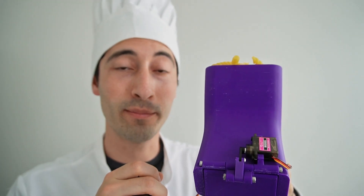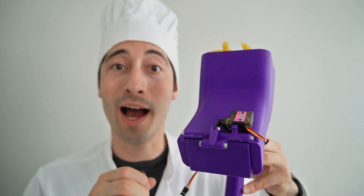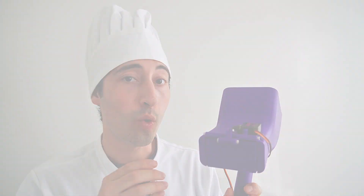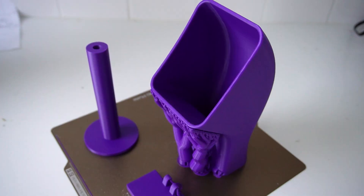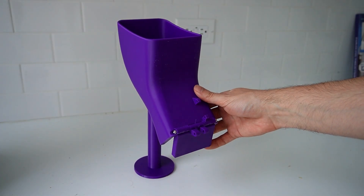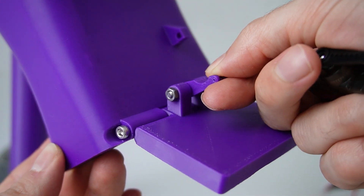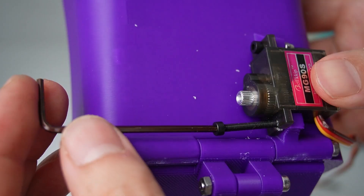We'll know the water is boiling because we'll use a humidity sensor to figure out when the humidity is really high. I designed the trap door to let out the pasta with a simple linkage, then 3D printed all the parts. I also created a hinge to attach the door and added a micro servo to power the movement.